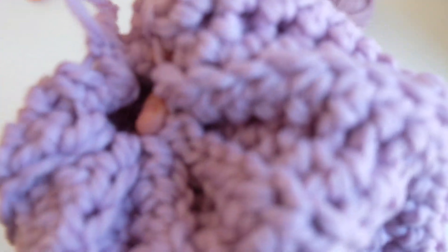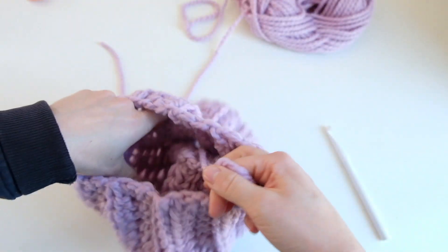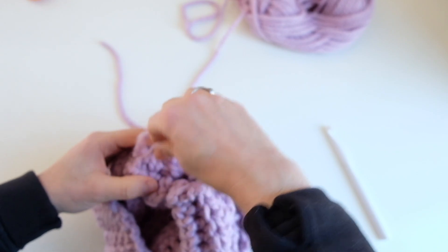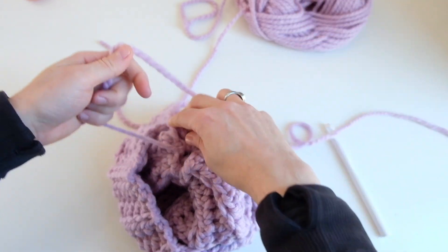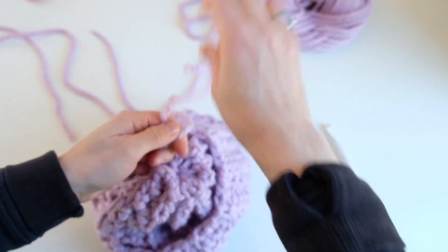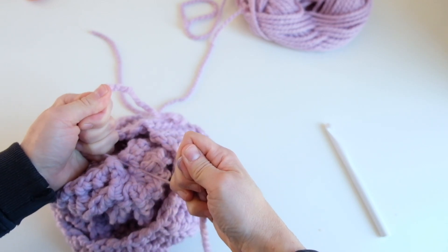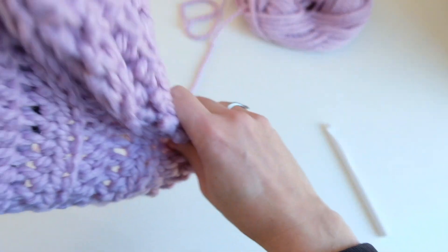What I like to do at this point is bring that yarn through the top and then pull everything back on the inside, then turn it inside out. This is when you can really pull and tie everything together — pull that top together and then tie a knot. Leave some strands to attach your pom pom and to secure it a little bit more.